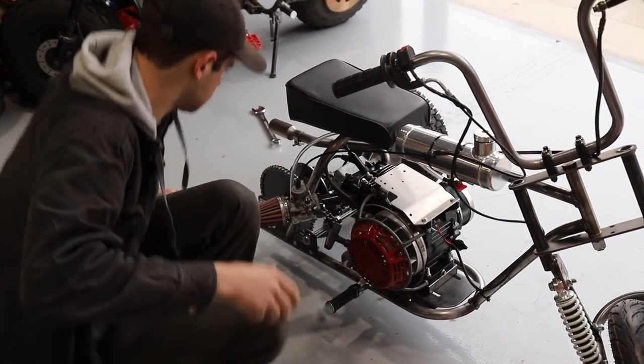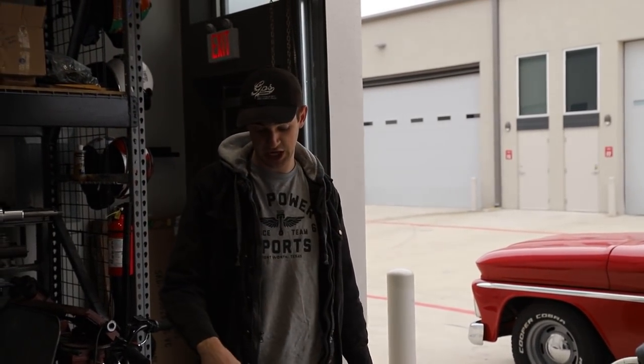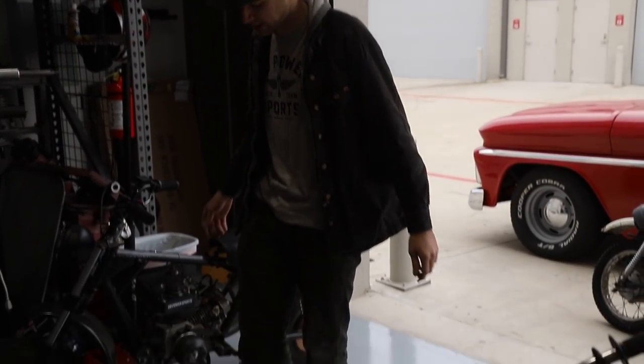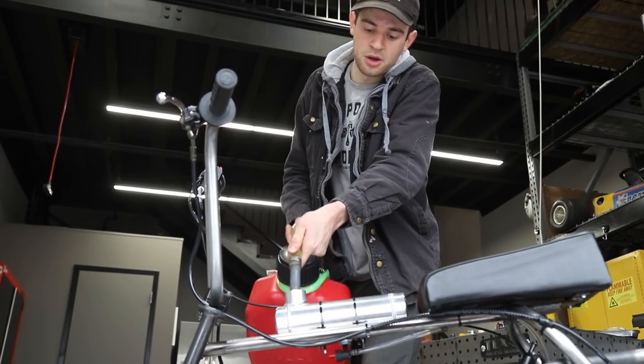We have the engine bolted down, everything's tight. We're about to put gas in this thing — we're definitely going to jack the back up. We don't know if anything weird is going to happen, but we're ready to start this thing. Alright, we're filling her up.